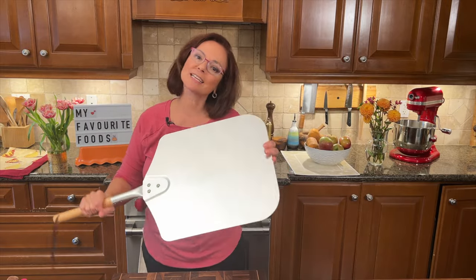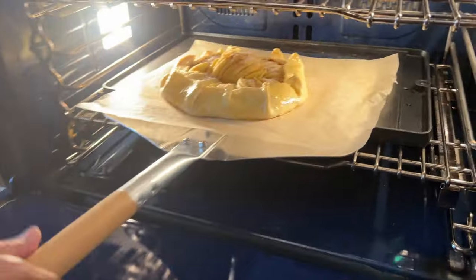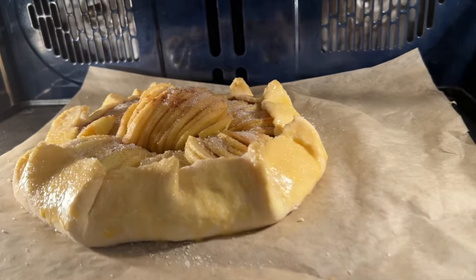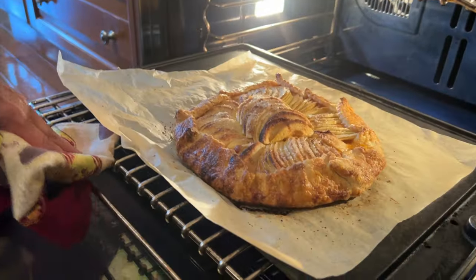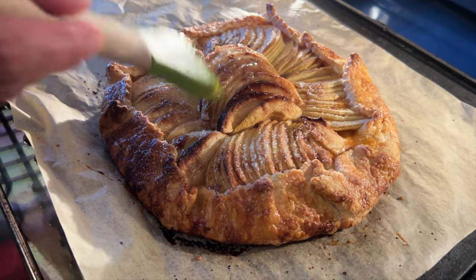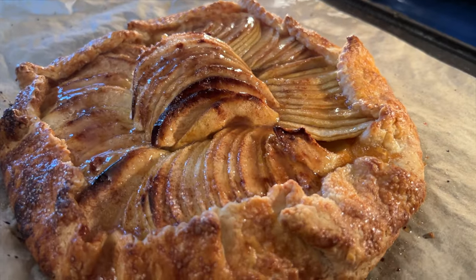Did you get excited for a second thinking we were making pizza? I'm actually using my pizza steel to transfer right onto my stone in the oven. You could just use a baking sheet if you don't have one, but you get that extra crispy bottom. 25 minutes later, I'm going to brush with a little glaze just to give it a sheen for about 5 minutes to finish it off. Look at the bubbles, look at the color!